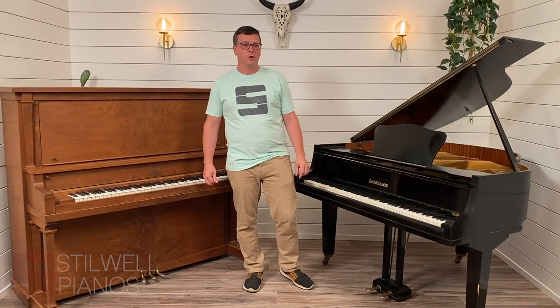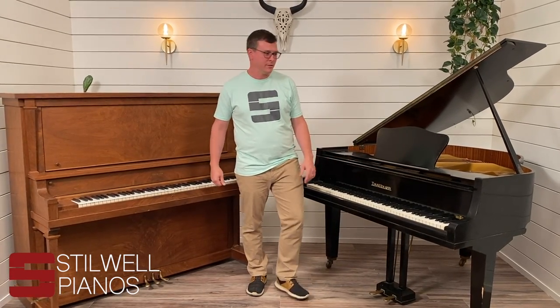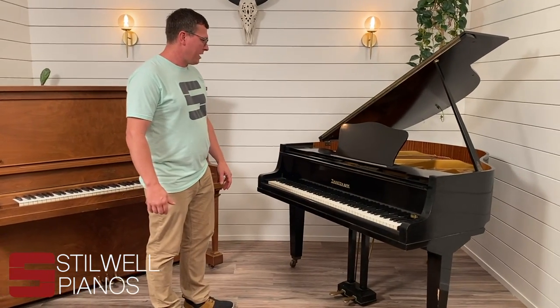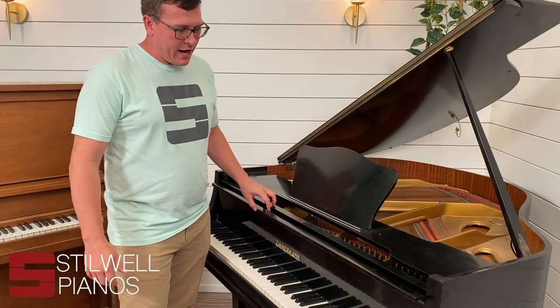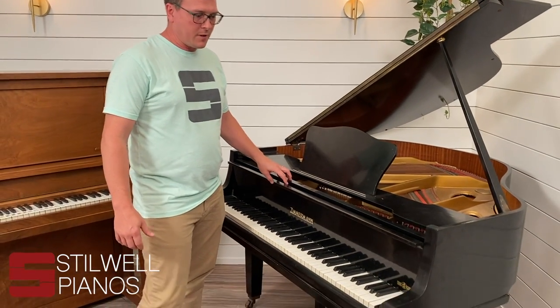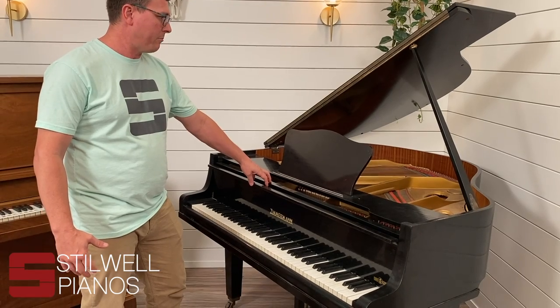Hey, this is Nathan Cleland at Stillwell Pianos, and I want to talk to you guys about pianos we don't want to buy, like these ones. This piano here is a Zimmerman. It's not a brand that we wouldn't buy, but this is an older one. It's really just the condition of this piano that makes it a piano that we wouldn't buy.